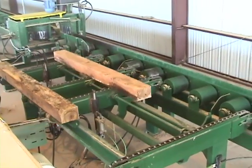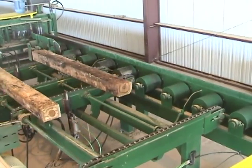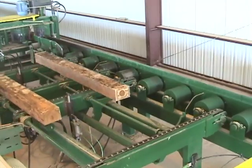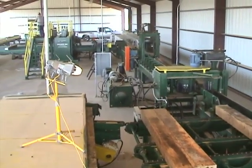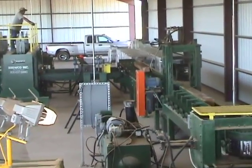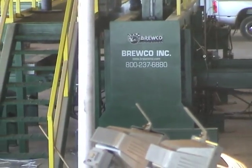The ties now are being graded and the operator decides which bays he would want this tie to go to, or he can simply reject the tie off to the right. The ties now move through an incisor and on down to the tie plating system.